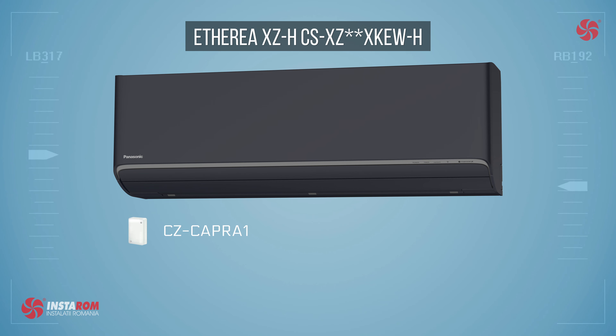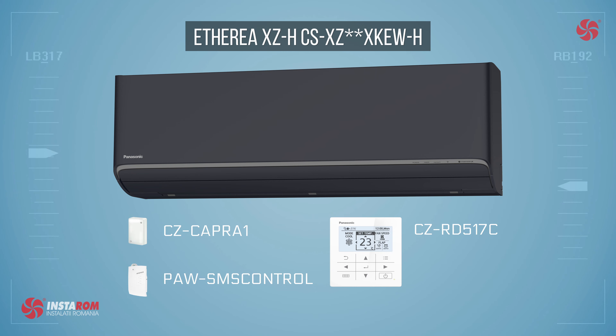Additionally, they can be integrated with P-Link through the CZ-CAPRA1 controller or via SMS with PA-WSMS control. If you want a wall remote control, you can connect with CZ-RD517C.